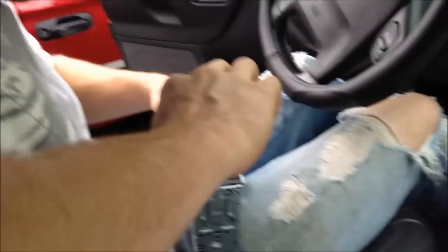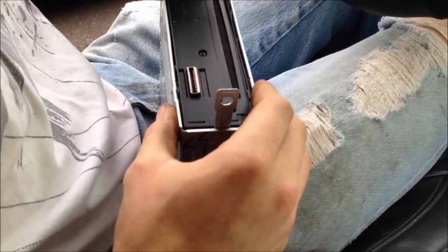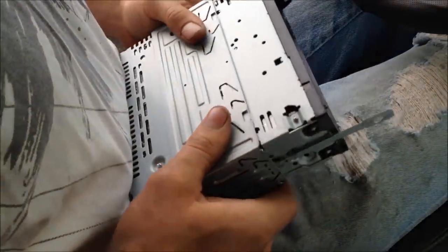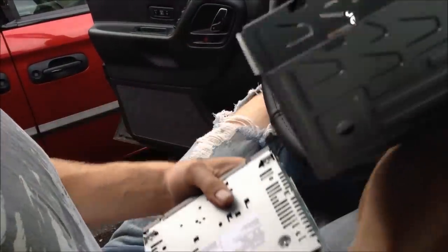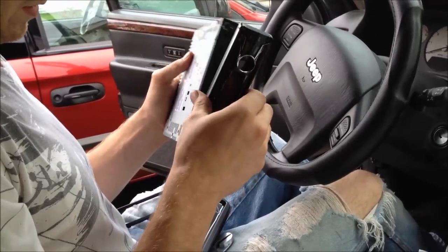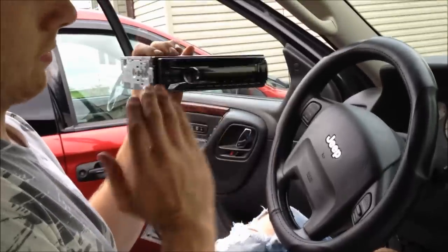I'll stick these in there. And slide this little sheath off — your little things will fall out, you'll lose them. So take your face plate and put it back in however it's supposed to go. Put it in there and hold it right side up.